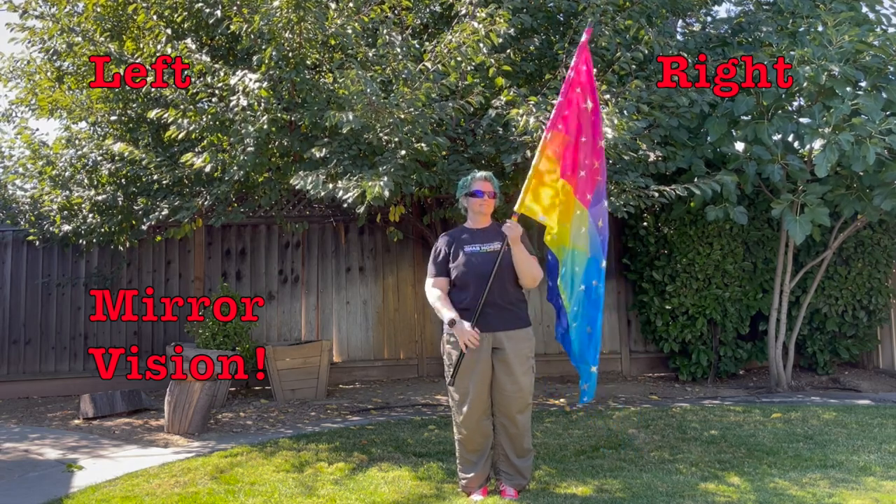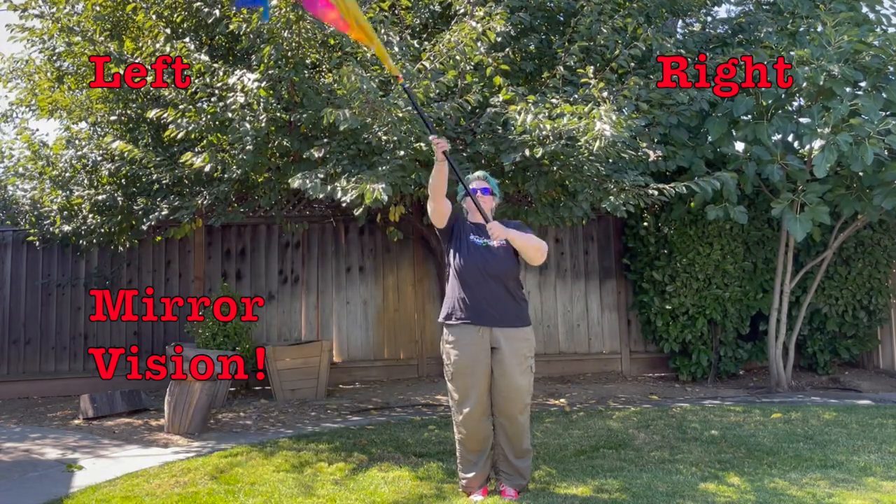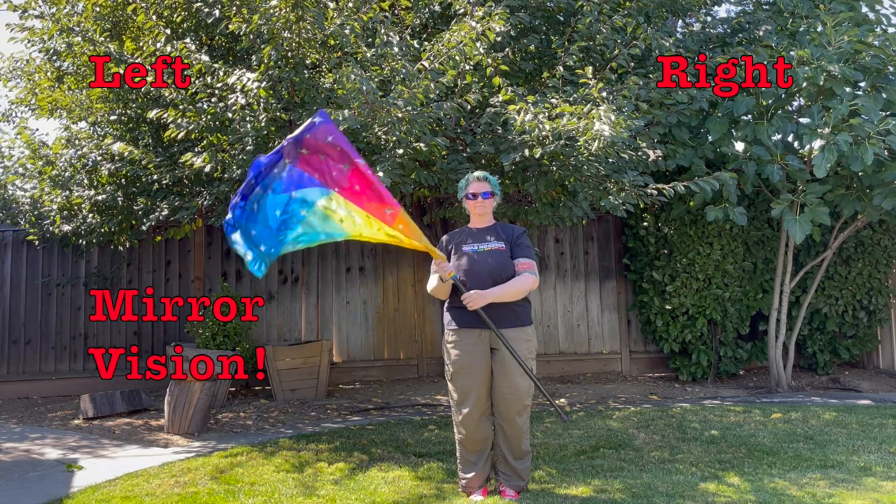Now one of these has a crescendo on it. So we're going to go right, center, left, crescendo — finish the move — right, center, left, center.